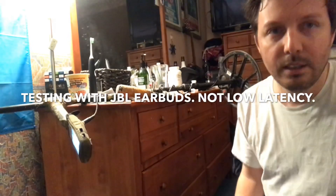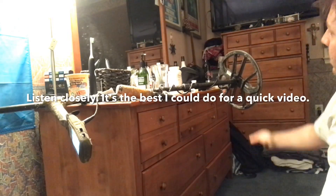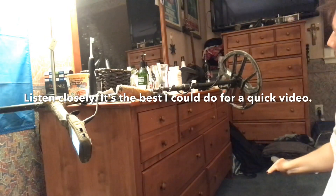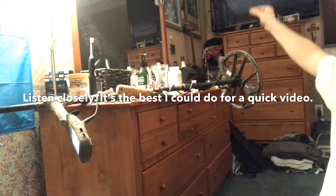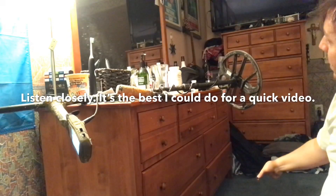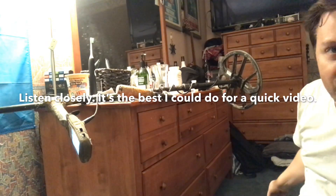I'm going in front of the coil so you can see the lag. I'd say about a one to two second lag.